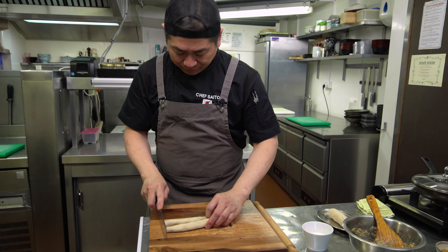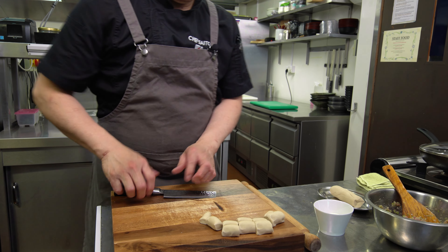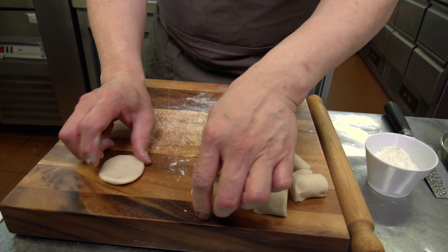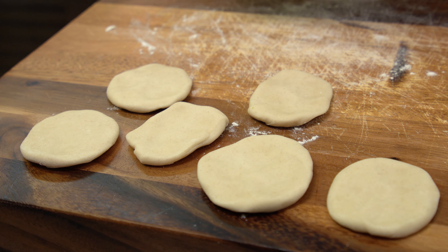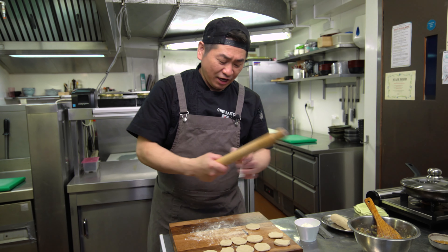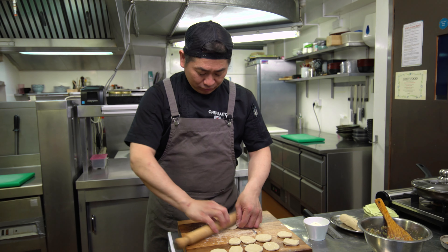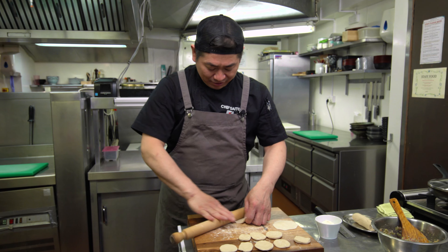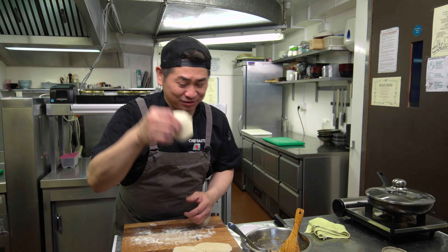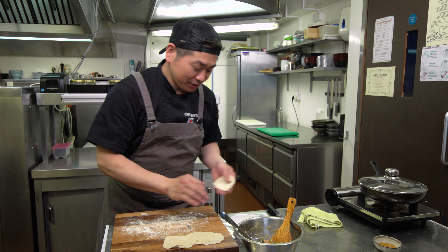Making it into a log shape, then dividing into ten pieces. Dust with a little bit of flour, then make a circle shape — it's gonna be easy. Now we have a small pancake. We're going to roll it out. Put powder on both sides — very important so it doesn't stick. Just hold it and keep rolling, one side at a time. The gyoza skin is ready — nice and beautiful!